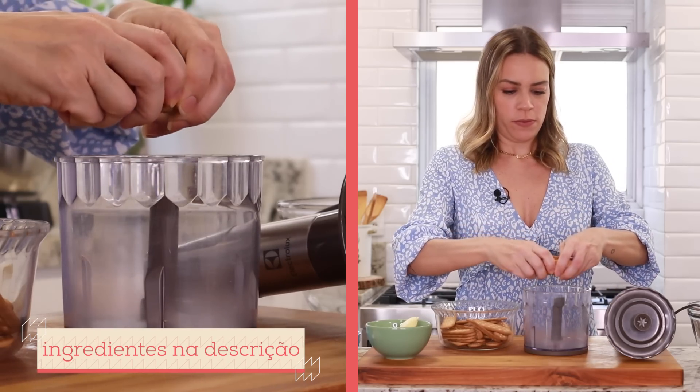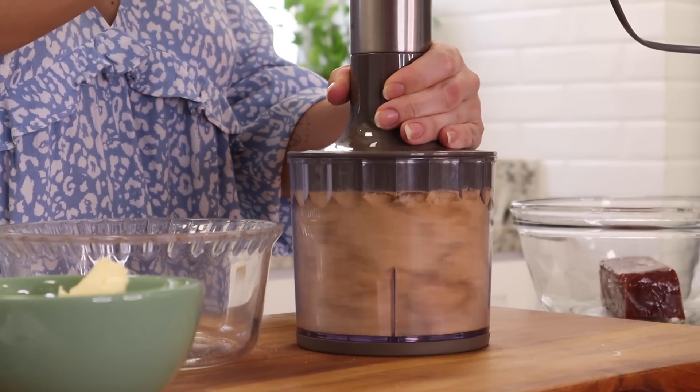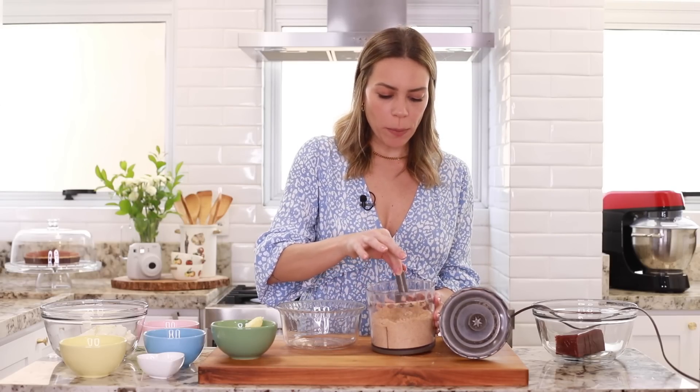Hoje a gente vai fazer essa de goiabada cascão. E o primeiro passo é triturar o biscoito. A ideia é deixar o biscoito bem processado, bem farofinha mesmo. Você vai perceber que até o processador muda o som dele quando tá triturando o biscoito.